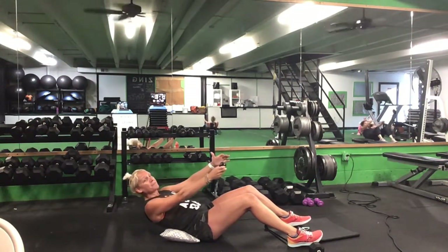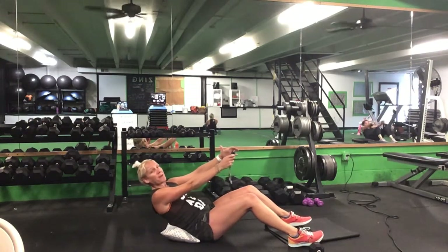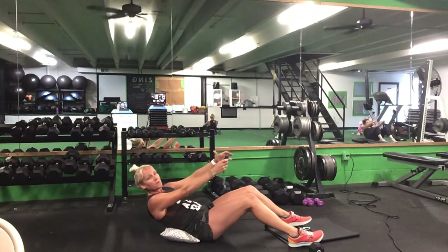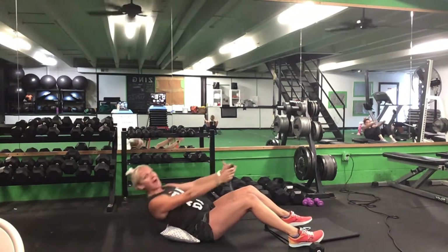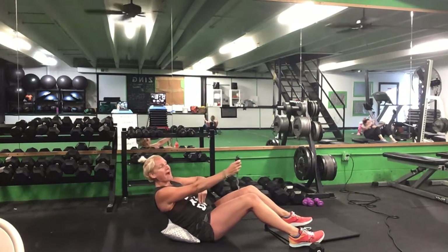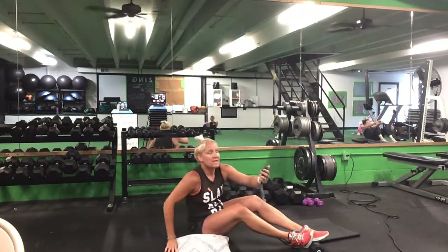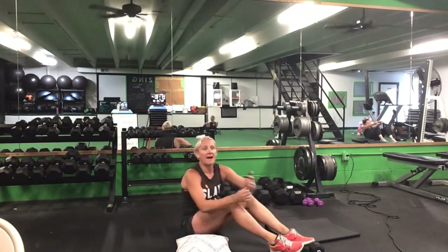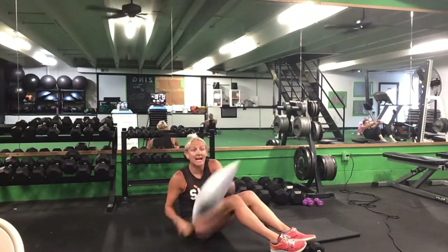Push those abs in as you push your back into that pillow. Activate those abs — draw that belly button straight in. Back and up, just about an inch of movement. Try not to bend your upper back — just push back with that lower back. Five seconds to go. Time.